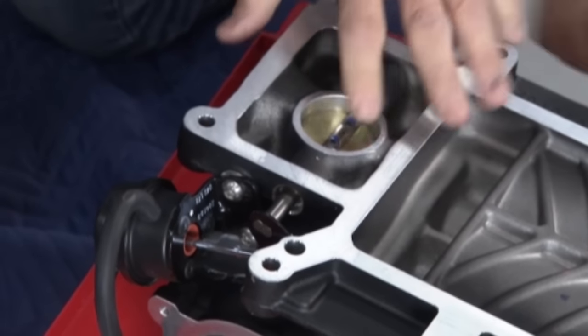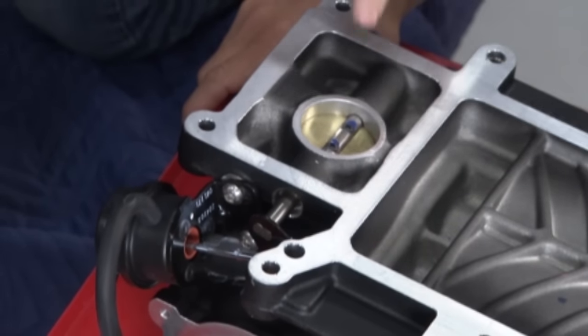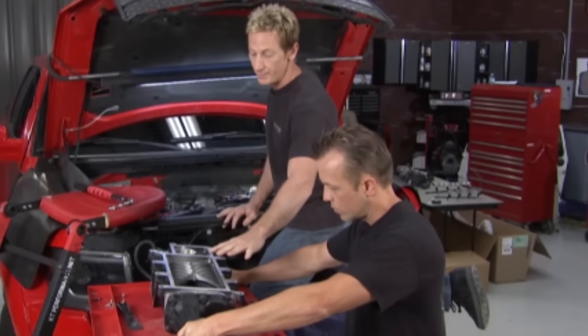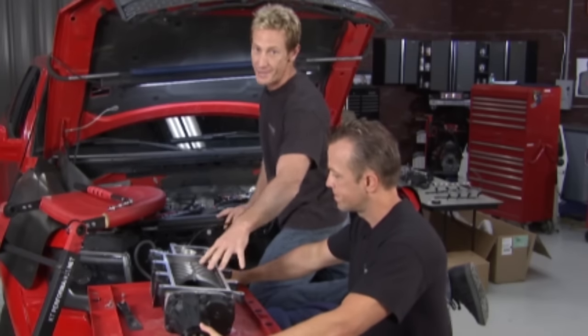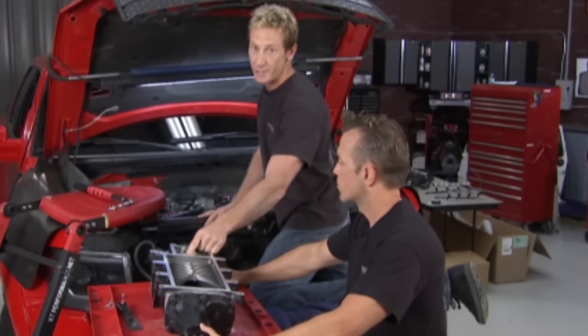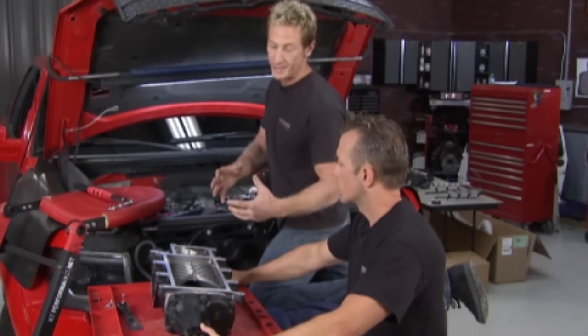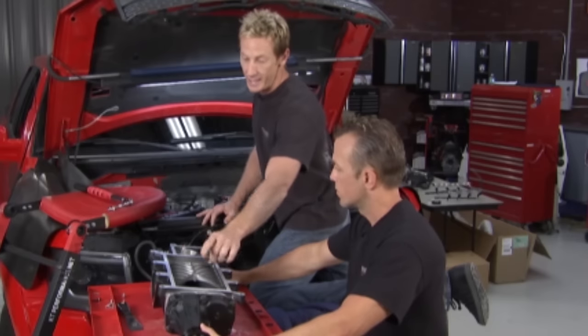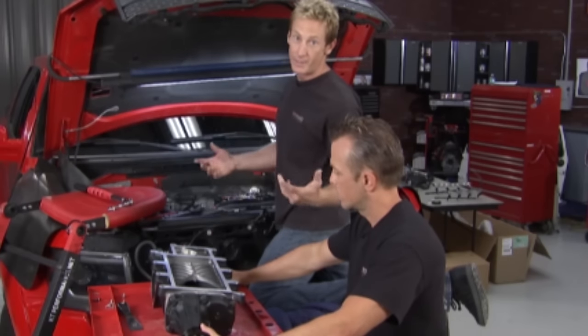With a roots-type blower you've got a bypass valve sitting right here. What that allows you to do is bypass the boost going into the engine when you're at low idle or low RPM — like idling around town. With a screw-type charger you don't have that; you're constantly under load. What makes this so nice is it's streetable — you save money at the pump, it runs more efficiently at idle, and when you want to get after it, the valve closes and you get all that boost and all the power you want.